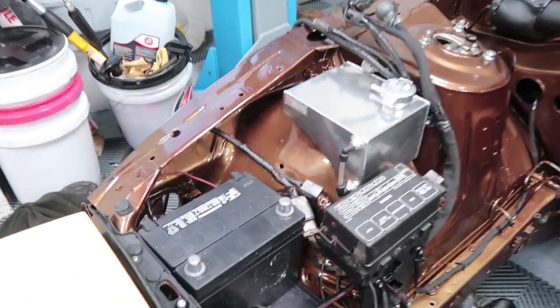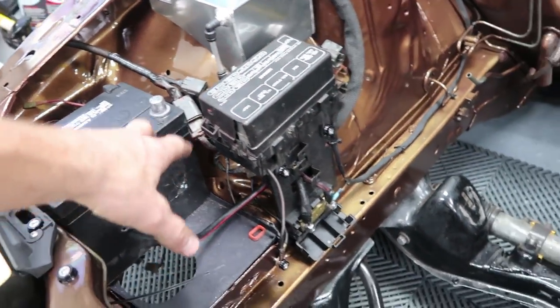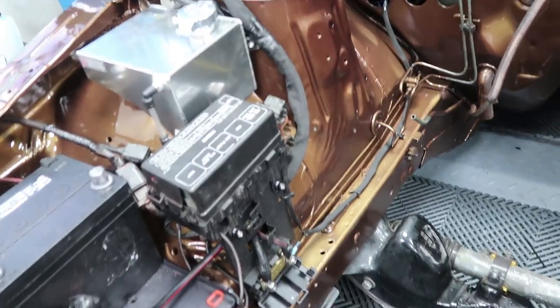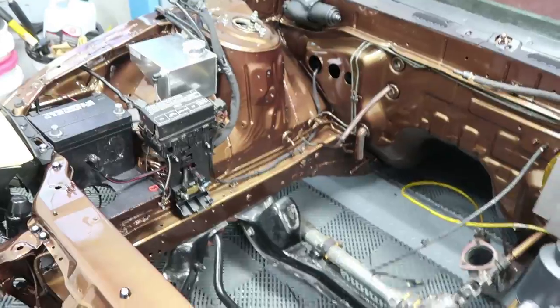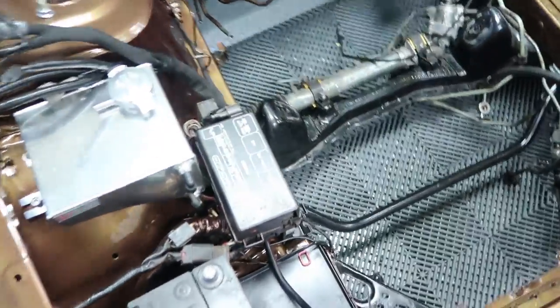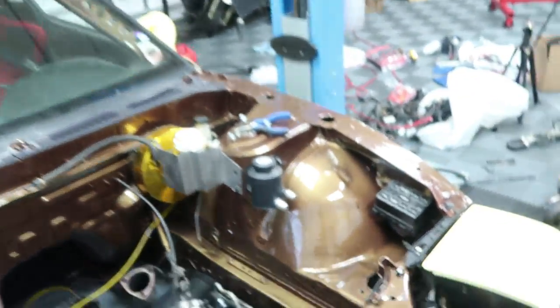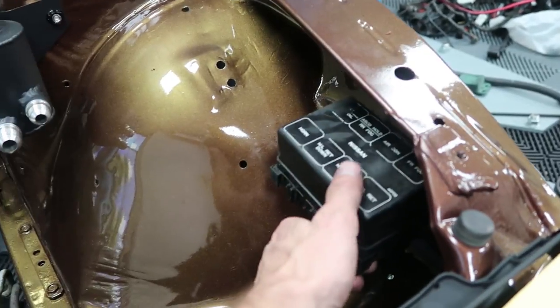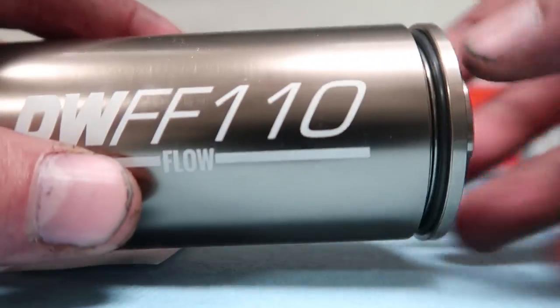We're going to install all that fuel system stuff after we have the motor in, but we're going to start now since we're just waiting. I did work a bit more on the bay — I started putting in that sub-harness that delivers power to stuff, tucked it behind there, cleaned up some of the connections. Before there was just a huge mess of wires all over the place, so we're getting there. I also made a little mount for this fuse box — not the best thing in the world, but better than it just dangling there like it used to be.